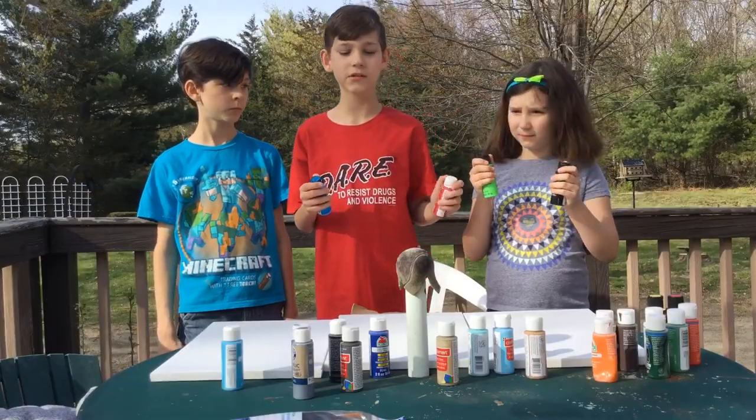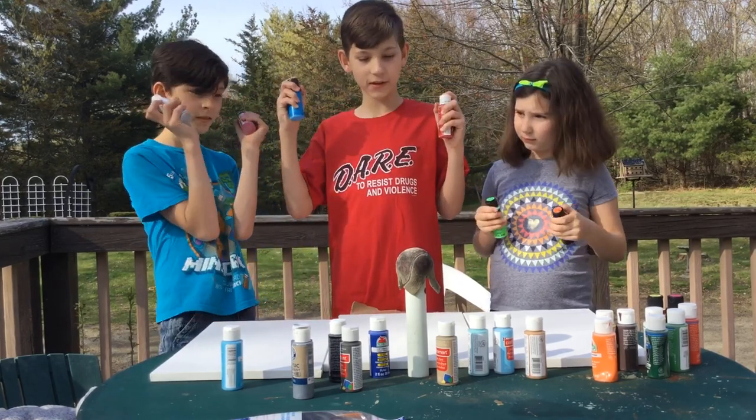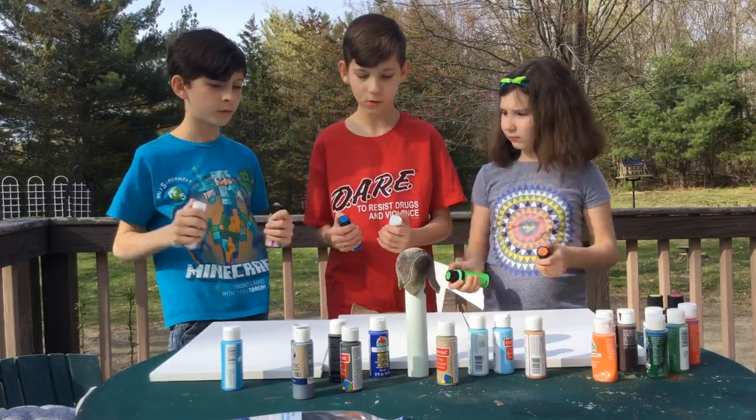So how this is going to work is that we're going to do blobs of paint and add two different things to make another color. Three, two, one, go.